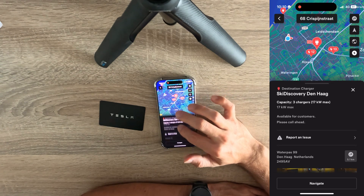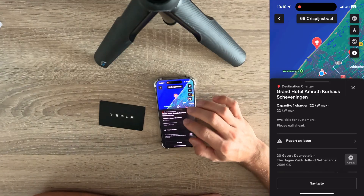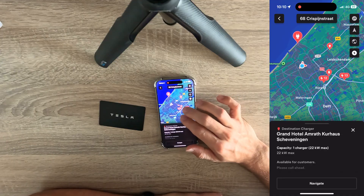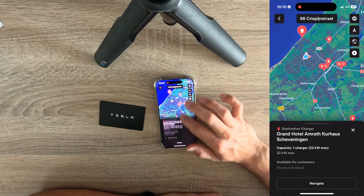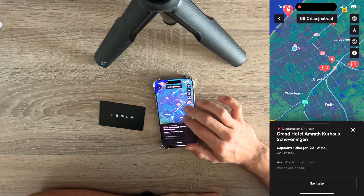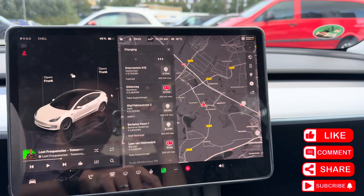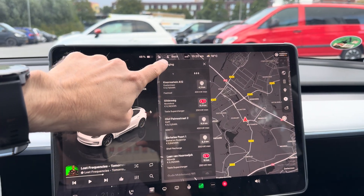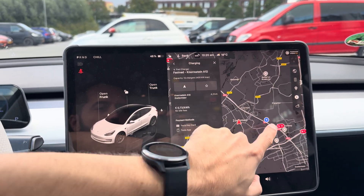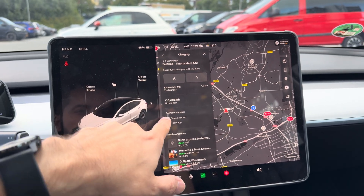In the app, some show up as destination chargers, but surprisingly there's no price shown. However, going to the charging icon in our car navigation, we can see non-Tesla chargers as well. For instance, we have Fastned here and the price is €0.70, and you can pay with the Tesla key card.